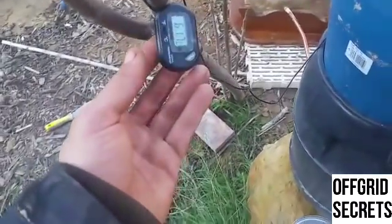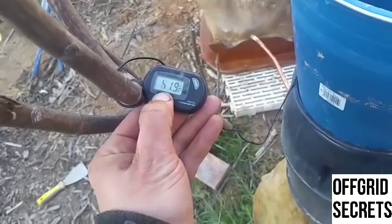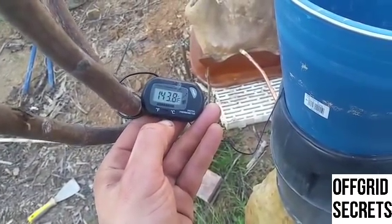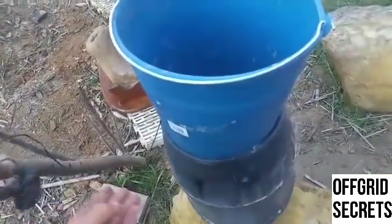Day two with the rocket mass heater. The fire is blazing and working well. I put a final coat on it and some oil. This has been pretty amazing — you might not believe it: 61 degrees centigrade, or 143.8 Fahrenheit. Yes, it works.